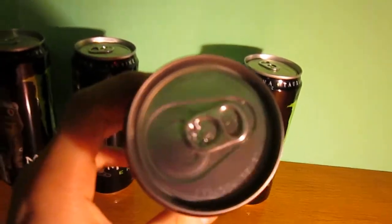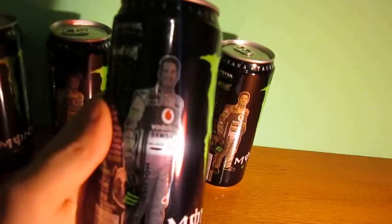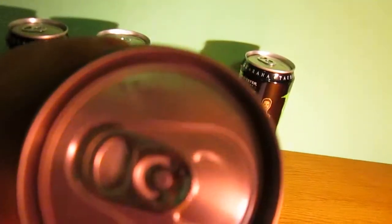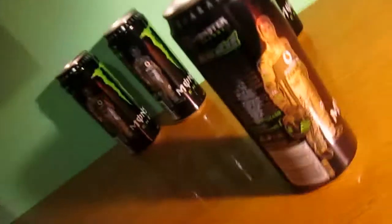I got some can bottom opponent. It's written 'please recycle.' Recycle. Okay, look this can around.